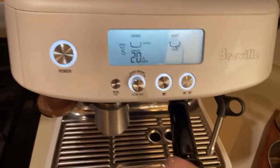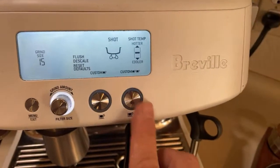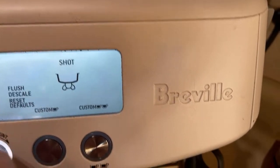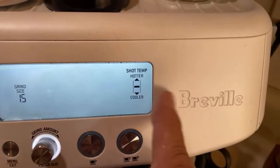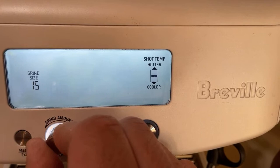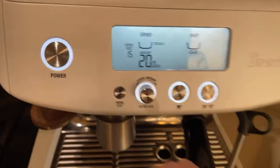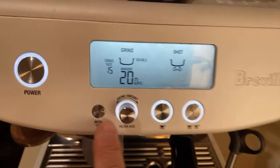On average about one gram per second for the Bravo machine, so 18 grams takes about 18 or 19 seconds. I like to run about 20 seconds just to make sure all the coffee grinds come out. For the shot program, I'm using the standard double shot. There's also a temperature section — the default is fine, but you can adjust it in two-degree increments, around plus two or plus four degrees.